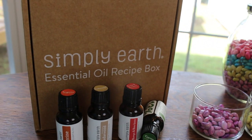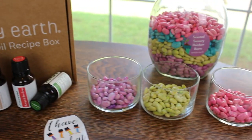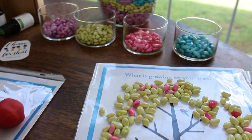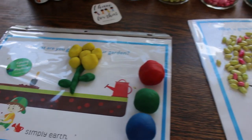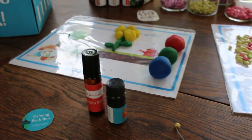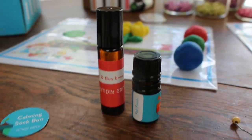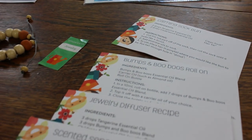Now after receiving my first Simply Earth essential oil recipe box, I am in love. You get four full-size 15 milliliter essential oils — that's like $10 a bottle, and that's crazy for the size of oils you're getting — 100% pure, third-party tested. And then along with that, you're getting some coaching on what to do with them with your recipe cards, and then you're getting all of these extras: bottles and supplies that you need to do all of your recipes and really incorporate essential oils into your lifestyle.